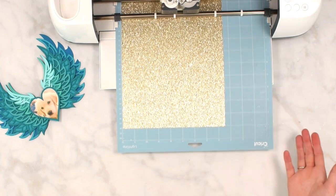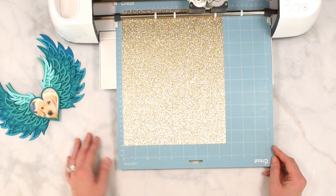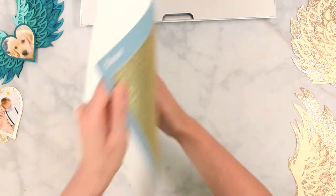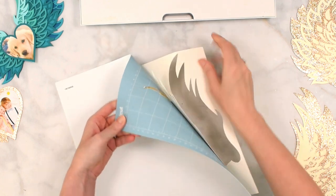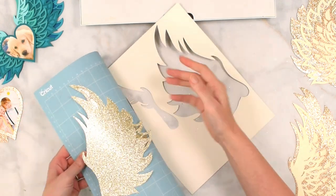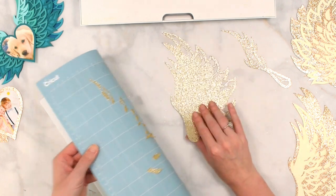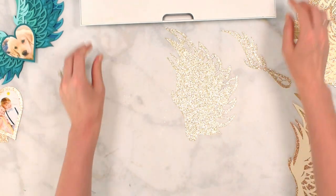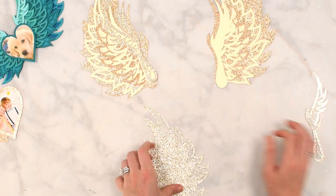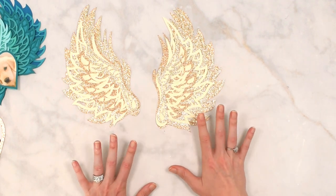You're going to do this for all of the layers, using whatever colors and combination you want. Make sure you select the proper material setting in Design Space — medium weight cardstock or glitter cardstock as applicable. I've already cut out all my wing layers, and you want to keep them in order to stay organized as we start layering the project together.